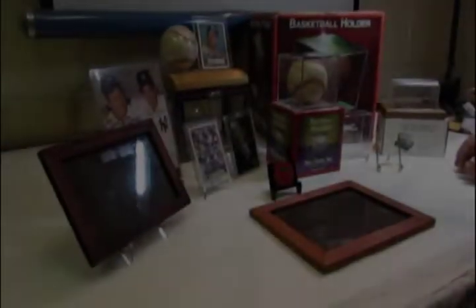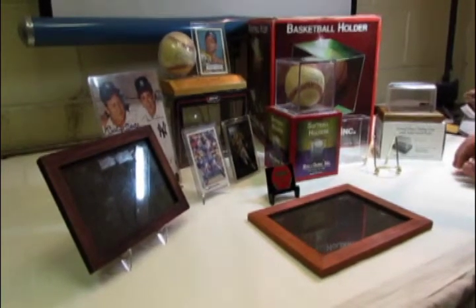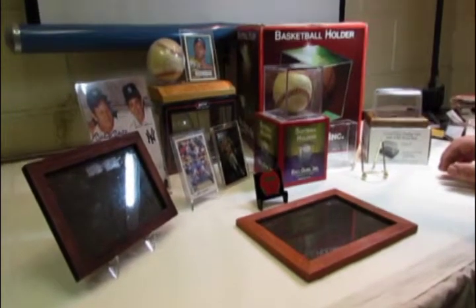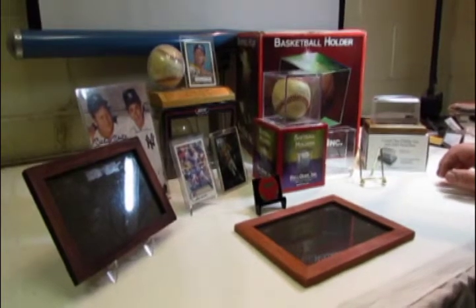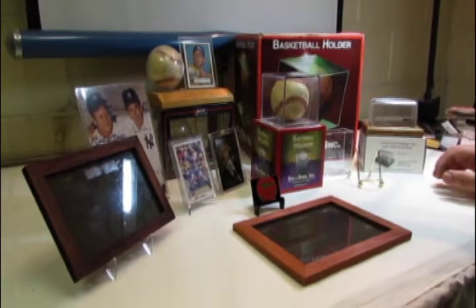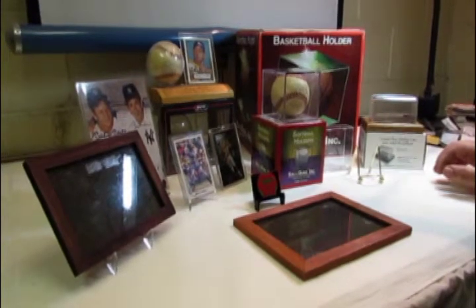If you collect trading cards or memorabilia, there's pretty much not a product that you can collect that they haven't developed a holder for. We won't have time to go through all the types of holders that there are to display your collectibles, but these are some very basic ones that you might have seen around or might want to purchase at your favorite hobby shop.